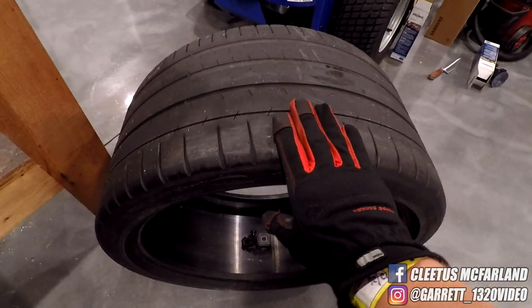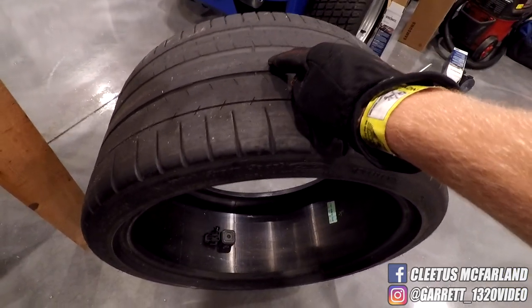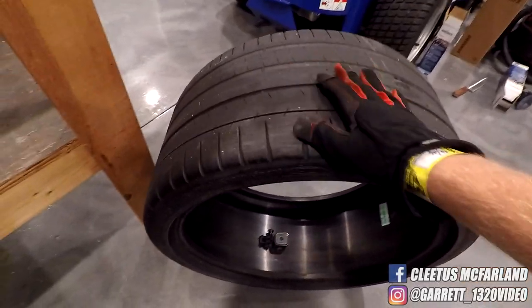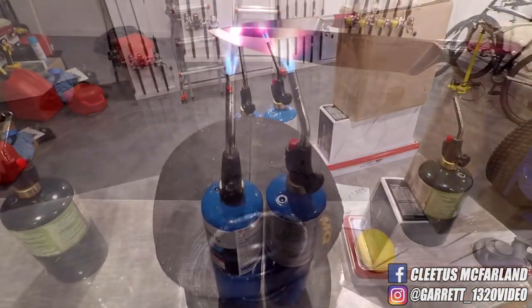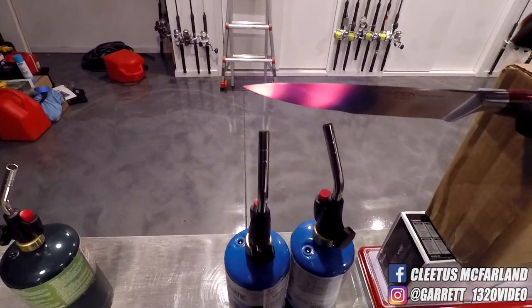I'm a little concerned about the results on this just because these tires are built to last, so let's see if the knife can cut on through them. All right guys, let's do this. Grab the knife.